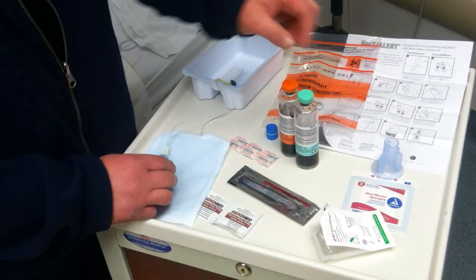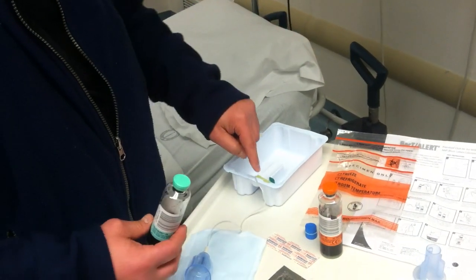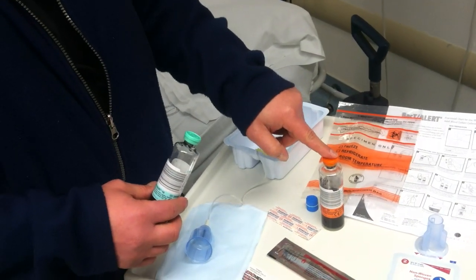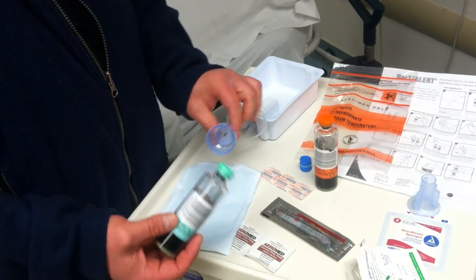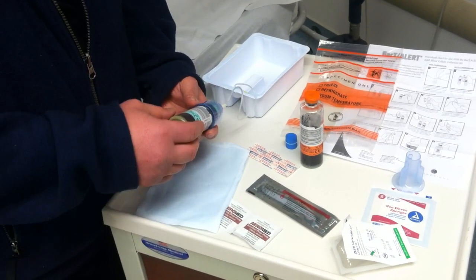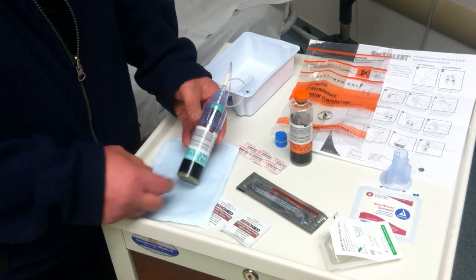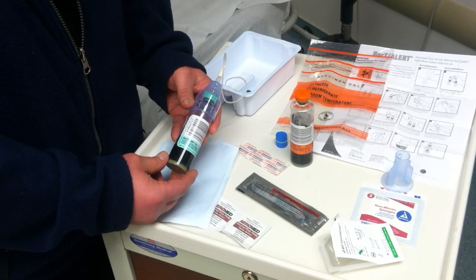The first culture to be drawn should be the aerobic culture, because we do have air in the line and we do not want to contaminate the anaerobic culture with any additional air. Once it's set, the bottle simply goes in, we puncture, and we don't want to tip the solution to prevent any backflow. We fill the bottle with at least 5 mLs of sample.